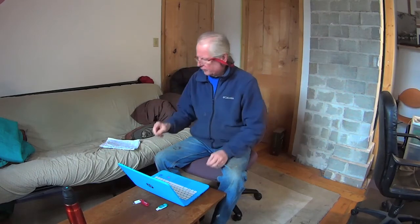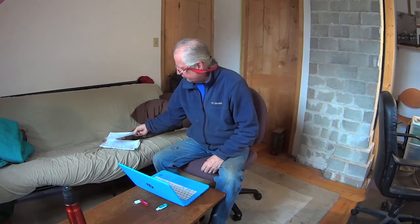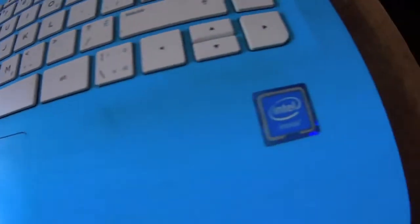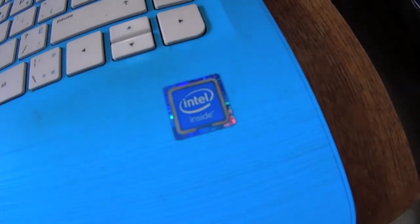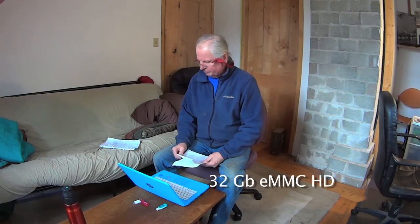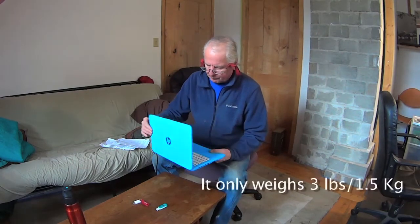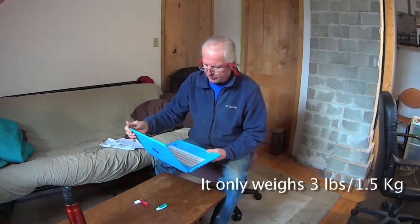We bought this a couple years ago at a big-box store up here in Canada — we paid $275 for it. It's an inexpensive laptop. It's got a dual core Intel Celeron processor, it's got 4 gigs of RAM, and as I said earlier it's only got a 32 gig hard drive. So it's a cheap machine and it feels cheap — it's thin plastic. The keyboard everything seems to function okay.